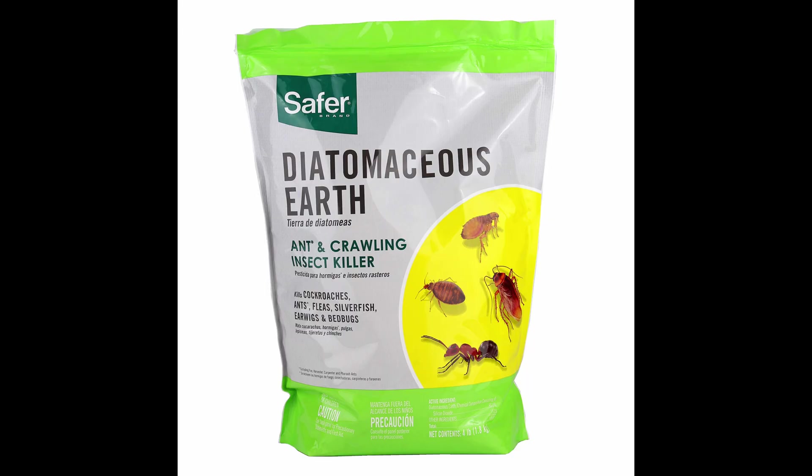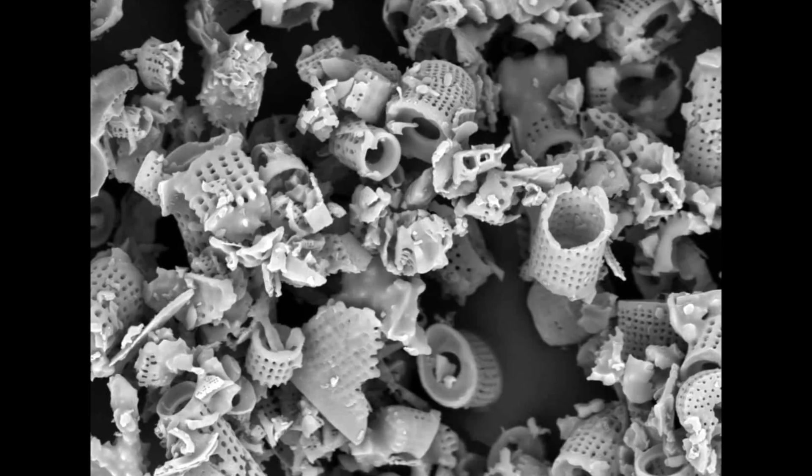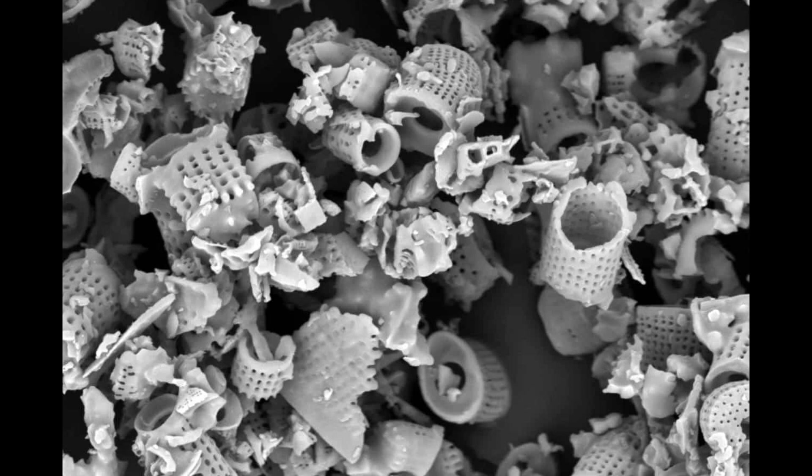Another option is diatomaceous earth — a pretty useful item for beekeepers. It has to stay dry; that's the big negative, so if it rains, you have to go out and reapply it. It's a mechanical pesticide that sticks to the beetle, scratches their protective coating, and brings their death to a very quick endpoint. It also sticks to the joints. Diatomaceous earth is basically fossilized shells — crushed up into a fine powder that looks small to the human eye, but for these pests it is a death certificate.